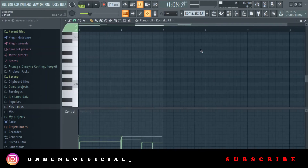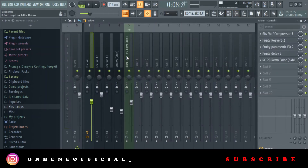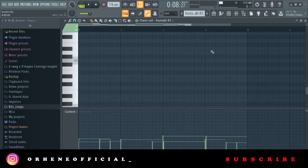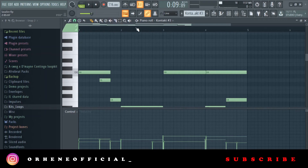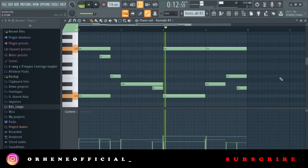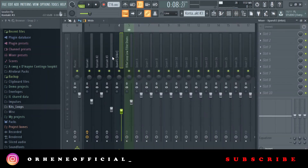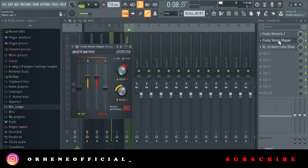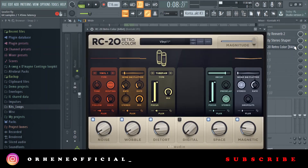After the bass, I went to a piano, also from Kontakt. On the bass I have nothing — I just lowered the volume. On the piano, I played notes just to fill in the spaces where the guitar didn't, to add some ambient feel. On the piano I added a reverb, then a stereo shaper to widen the sound, and then an RC20.